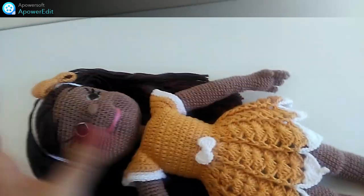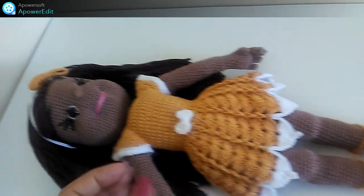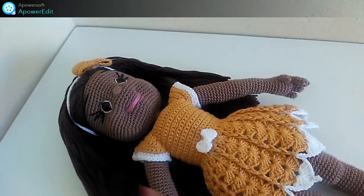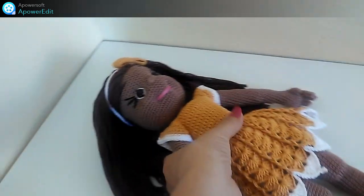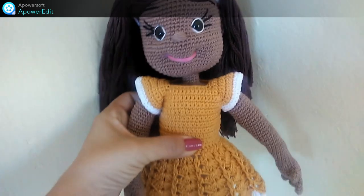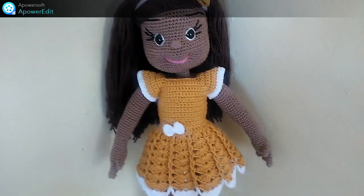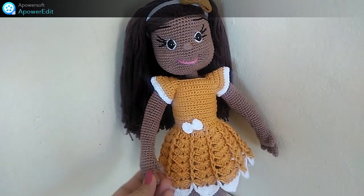Ela ficou aqui com 38 centímetros de altura. Esse foi o vídeo de hoje — espero que vocês tenham gostado. O vídeo de apresentação da Bia e a lista de materiais. Então tchau, e te espero no próximo vídeo pra gente tá dando início à boneca Bia.